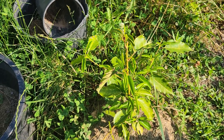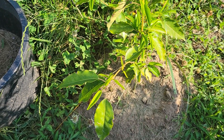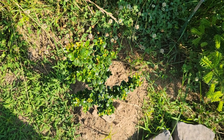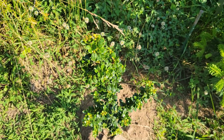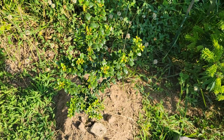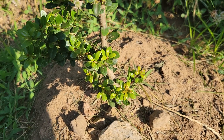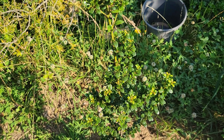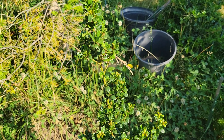Prunus lusitanica is supposed to be more cold hardy than English laurel, although these haven't been through a winter yet. This is the Japanese holly Steeds cultivar — I like it. I got this from Home Depot and it was multi-trunked when I got it. You can see now I've trimmed it back to a single trunk and that's the way it'll grow — fairly tall and narrow. I'm keeping it on a single trunk just to maintain that strength of the one trunk.